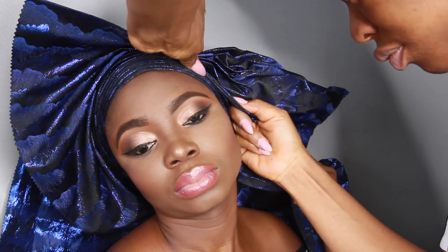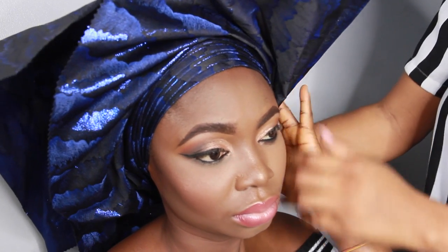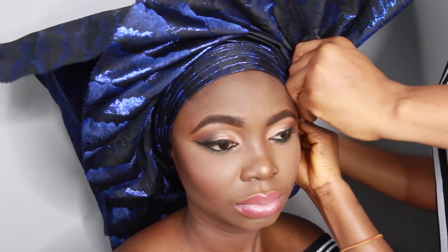I go ahead and add another one and arrange it the way I want it to look like the fan effect. At this point, after I get to the other end, I'm going to ask her to hold down all the pleats that I've just formed, so that I can go ahead and extend the pleats to the end of the galley — to the tips basically, the part I'm holding right now. I'm just going to extend the pleats to get to that point before I go ahead and tie it.